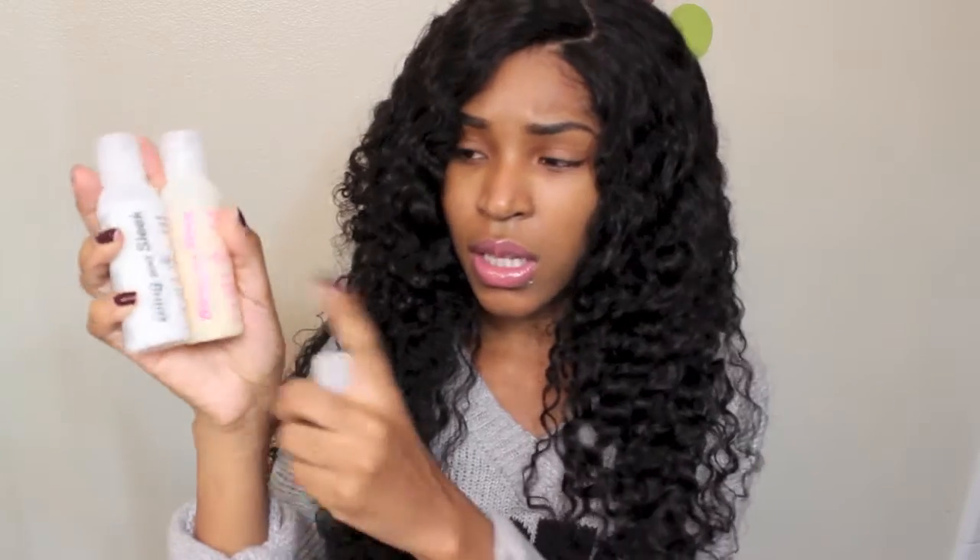She also sent me hair products that she makes — they're called Bling and Sleek. You get a shampoo and conditioner — just hair extension shampoo and conditioner — and they look like this. She also sent a hair serum and I used a little bit of that on the hair when it was wet.